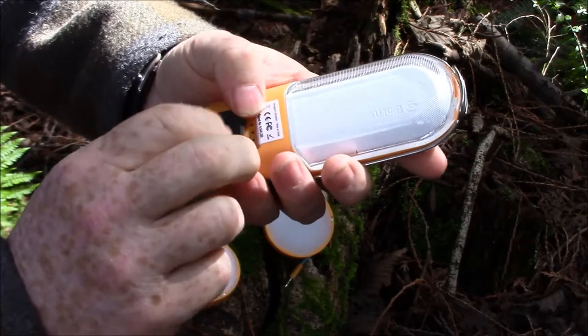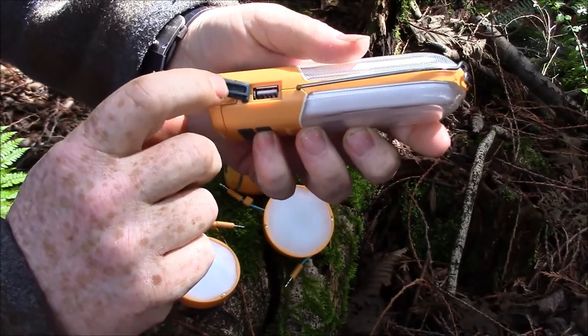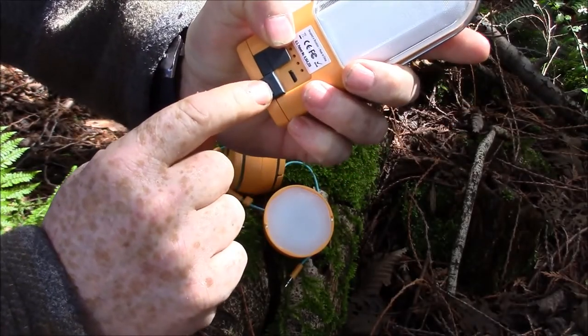It has a spot right here where you can plug in your USB for your phone. That is in a nutshell what this is, and then it charges right there off of your computer.